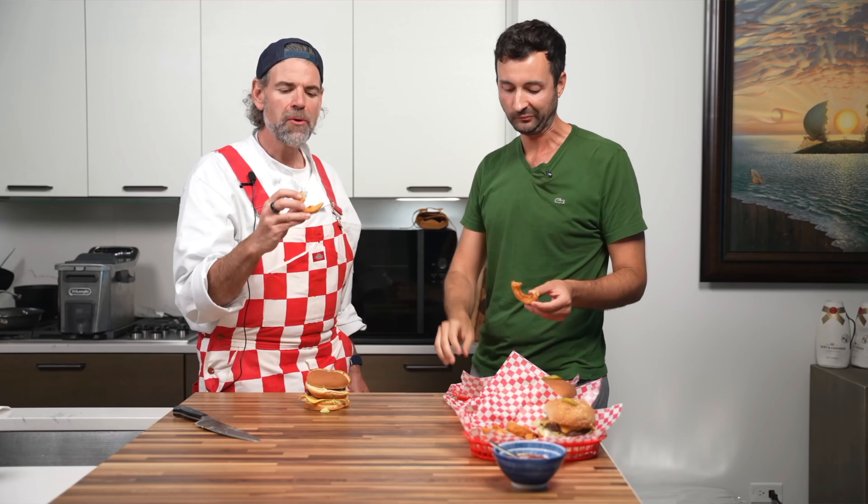Oh yeah, perfect. You can still hear how crunchy they are. The sweetness of the onion — and you put a little sugar in the breading. Just a little bit, just a little hint. These have always been my favorite onion rings. Same. I could eat all three of these baskets.